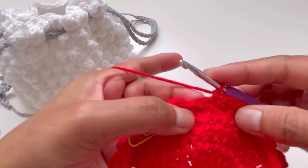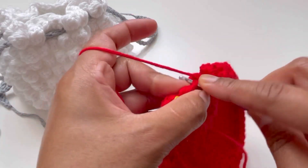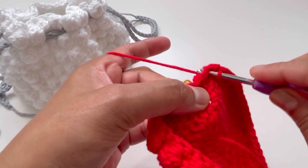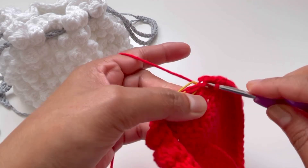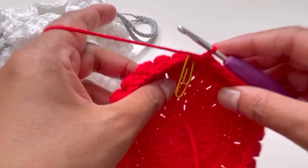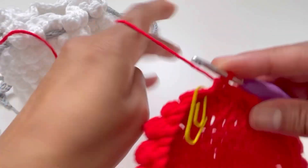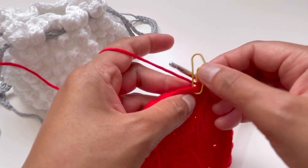Continuing the single crochets — 44, 45, 46, 47, and 48. Round six is complete. Now we're going to repeat rounds five and six for another 16 rounds.